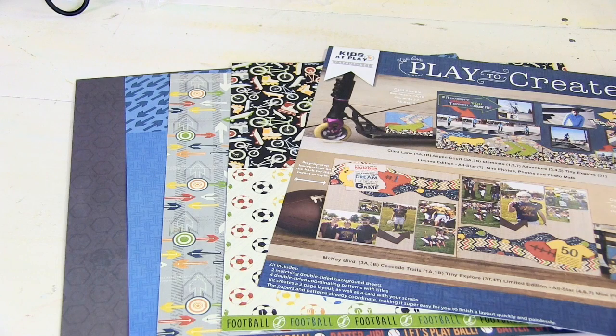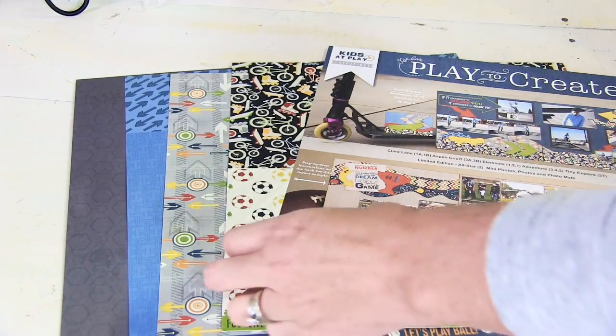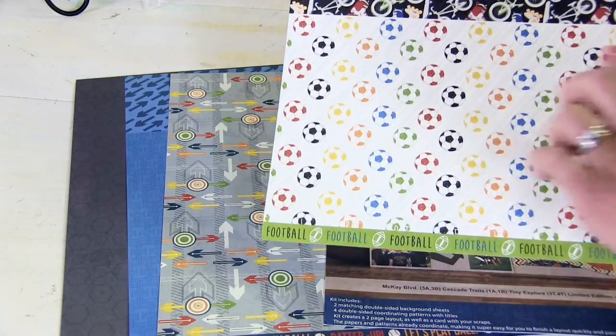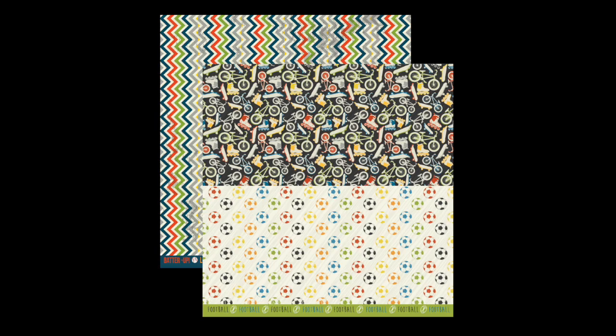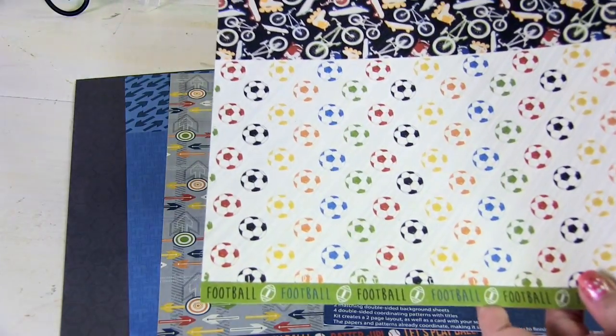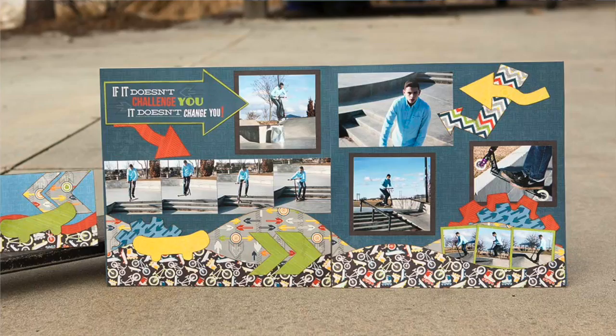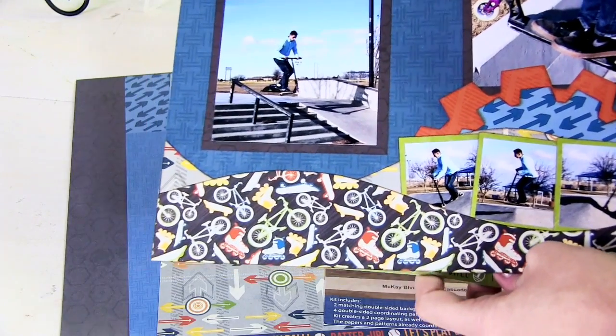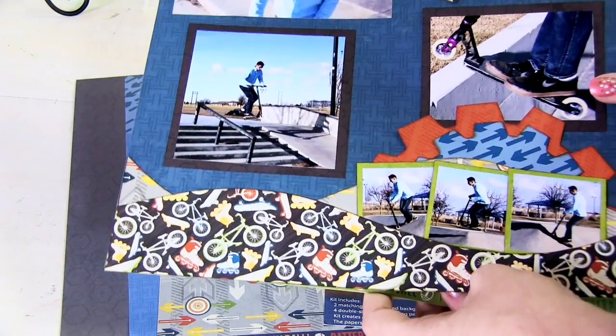We also have a couple of different patterns. This one sheet has a really cute pattern for those soccer memories, and then we have this one here that you see on this sample — perfect for maybe bike riding, rollerblading, or skateboarding, and all of those different events that you might have.